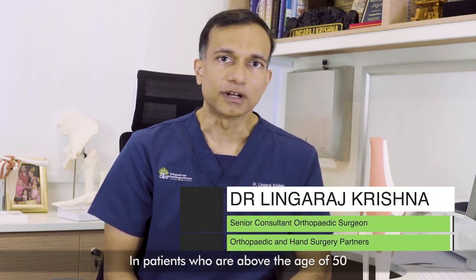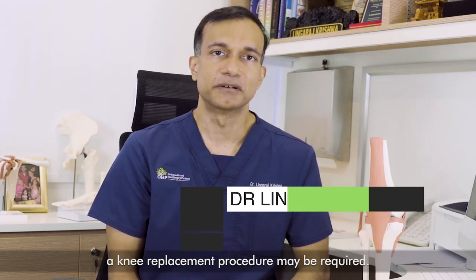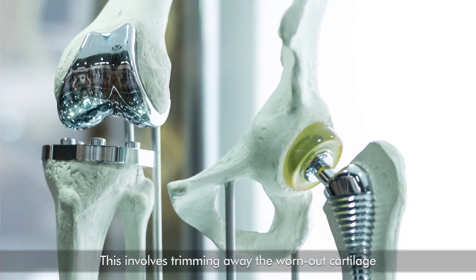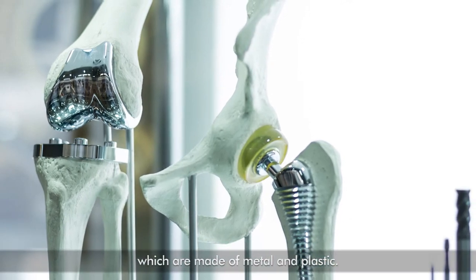In patients who are above the age of 50, a knee replacement procedure may be required. This involves trimming away the worn-out cartilage and replacing it with prosthetic parts which are made up of metal and plastic.